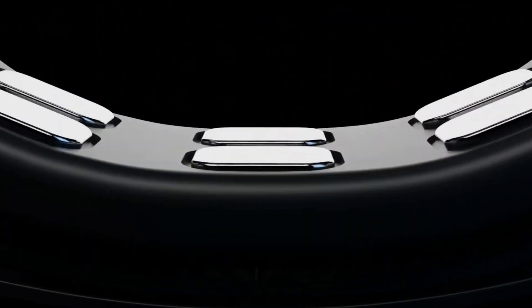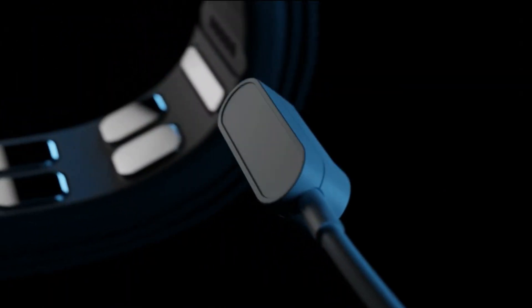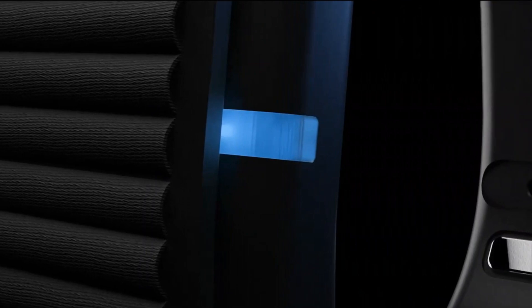While these devices are revolutionary, it's important to note the Mudraband offers up to two days of battery life, requiring periodic recharging. It's IP56 rated, making it splash resistant but not suitable for full water immersion.